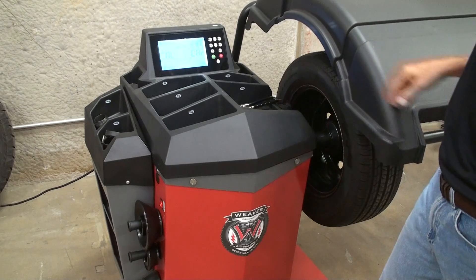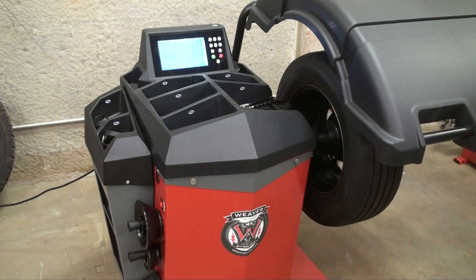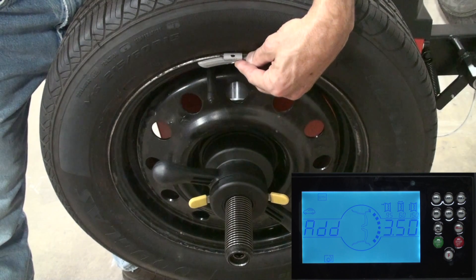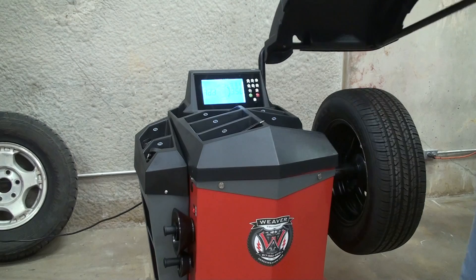Lower the hood and press start to spin. Rotate the wheel to the 12 o'clock position as indicated by the beep, and place the calibration weight at the 12 o'clock position on the outside of the wheel. It's important to hammer the calibration weight at exactly the 12 o'clock position.